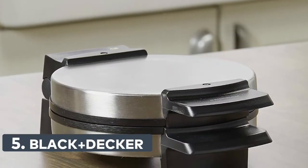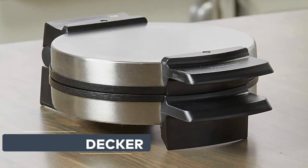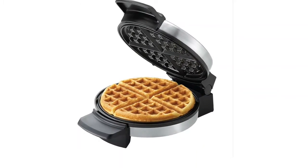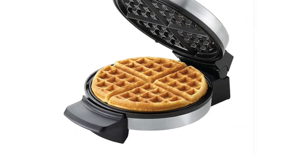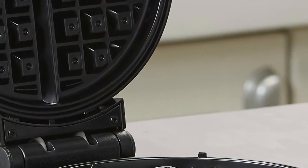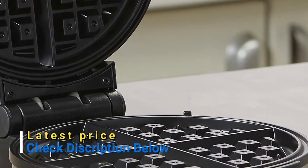Number 5: Black+Decker. Create classic 7.25-inch round Belgian style waffles, the perfect size for one serving. Waffles slide out easily thanks to the non-stick plates, which are simple to clean. The extended handle lets you safely open the waffle maker while it's hot. Shows when the waffle maker is preheated and ready to cook. The space-saving design allows for vertical storage in the cabinet.